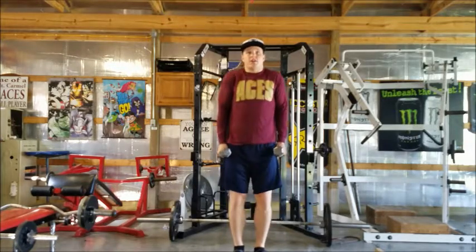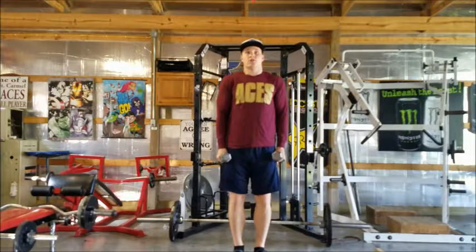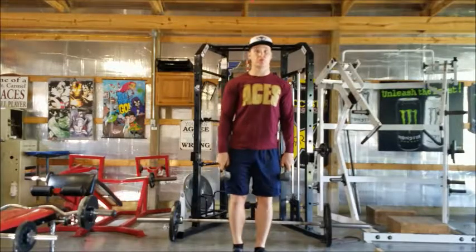You're just going to shrug up, squeeze at the top, and down nice and slow. Shrug up, squeeze at the top, down nice and slow. This is your dumbbell shrug.